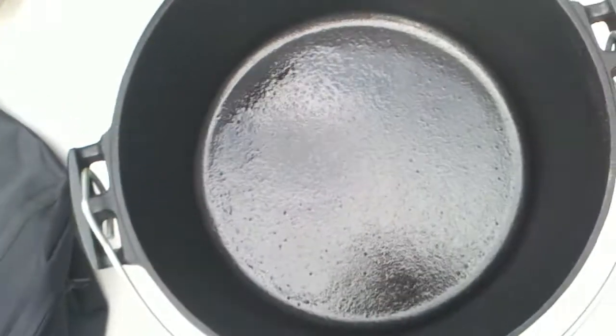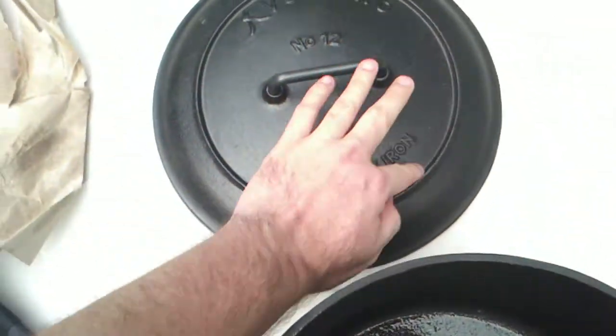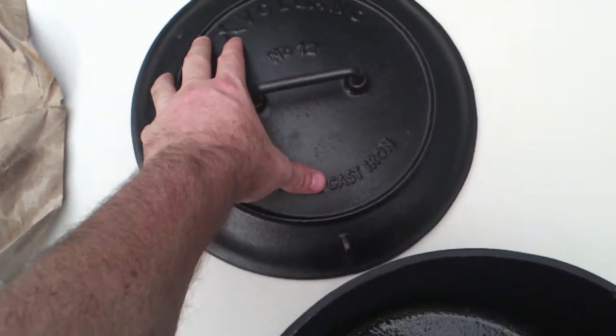There's a top — let me show you. It has three legs in the bottom. It also has a lid ring. This ring right here is also good for putting your charcoal on top, or for stacking two Dutch ovens because it keeps them from falling.